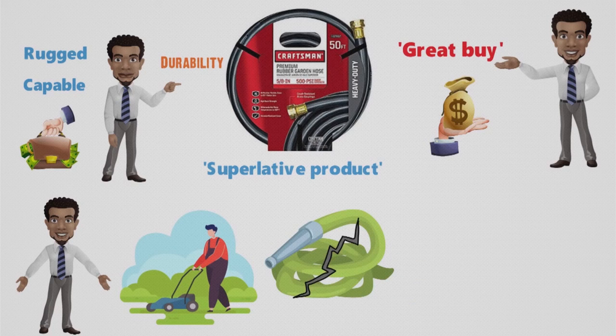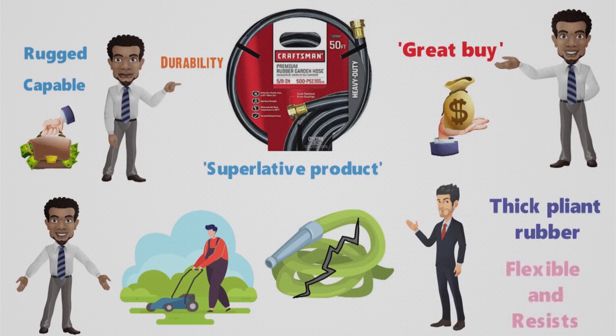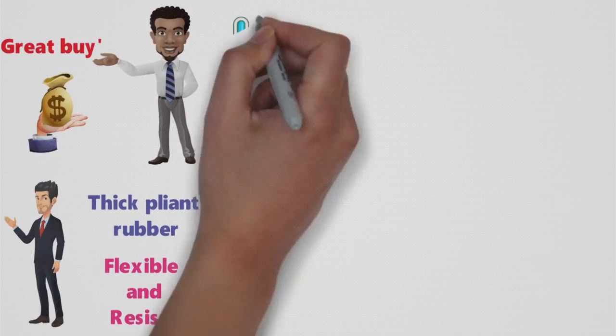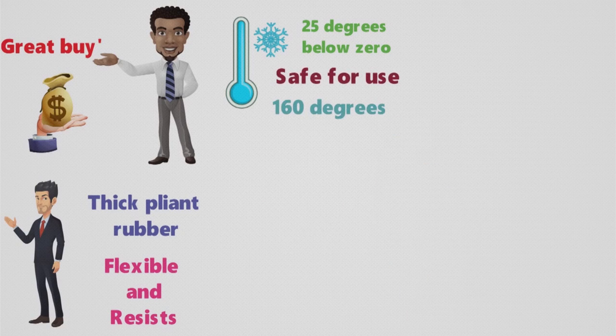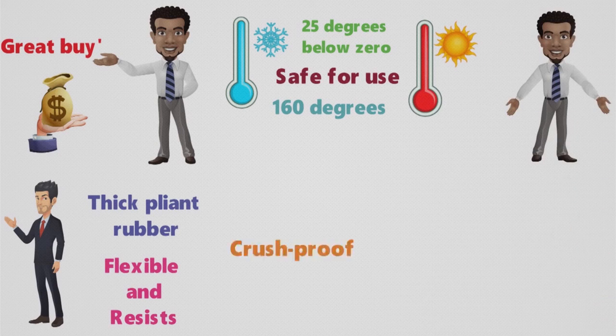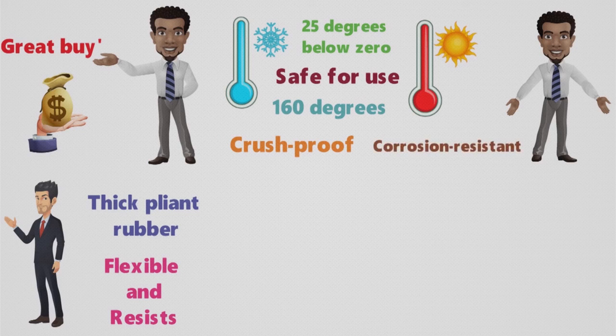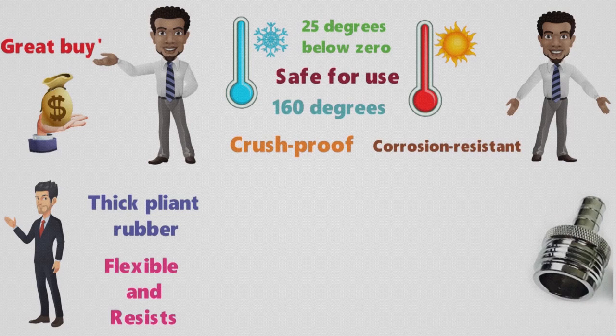The thick yet pliant rubber used in the construction of this hose remains flexible and resists cracking even in temperatures down to 25 degrees below zero Fahrenheit. And it's safe to use with water as hot as 160 degrees, which is dozens of degrees hotter than you'll probably ever run through it anyway. The nickel-plated brass hardware is crush-proof and corrosion-resistant, and the octagonal exterior shape of the couplings makes it easy to twist the hose onto or off of a spigot, sprinkler, sprayer, and so forth.